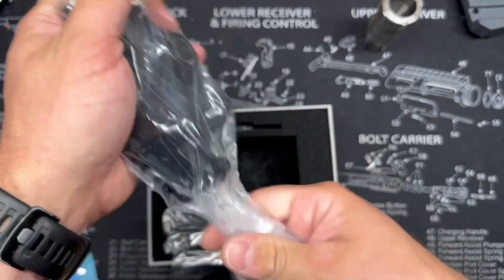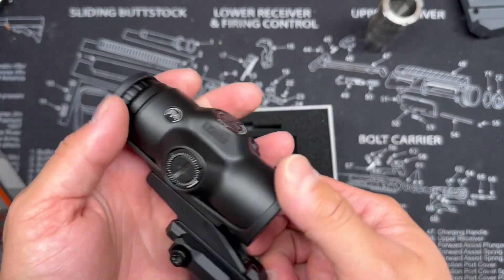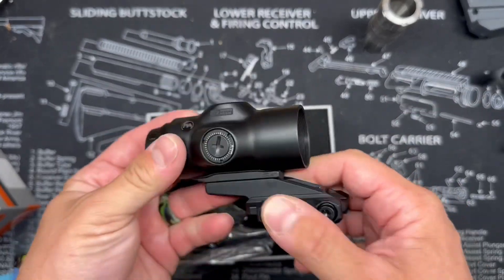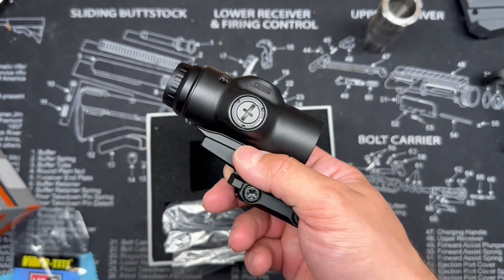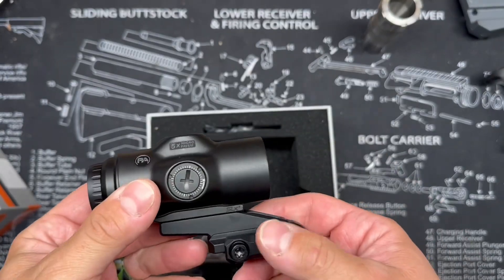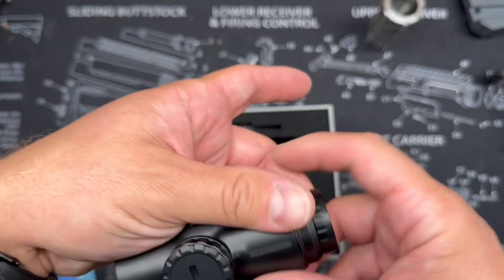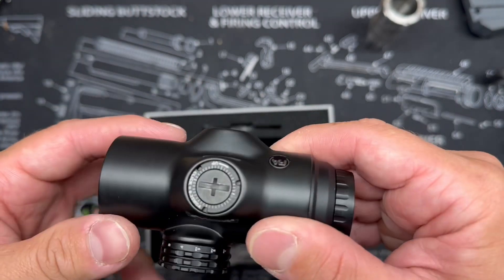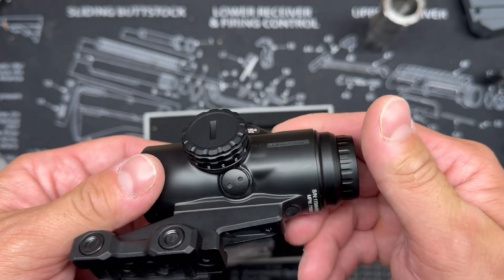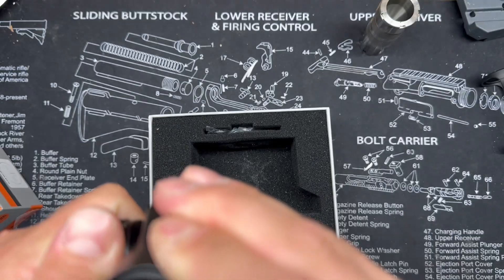The optic itself is still wrapped up. Right off the bat, this thing is pretty light compared to a 4X ACOG — feels really good. The fit and finish looks great. I like the recessed turrets so you don't have to worry about accidentally hitting those and messing up your zero. And there is already a battery installed.